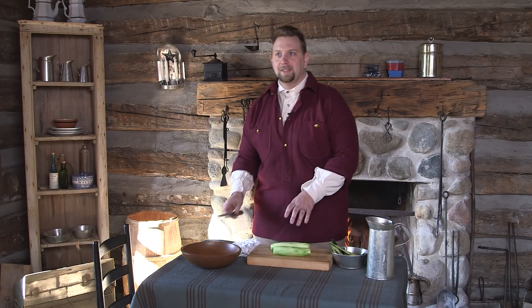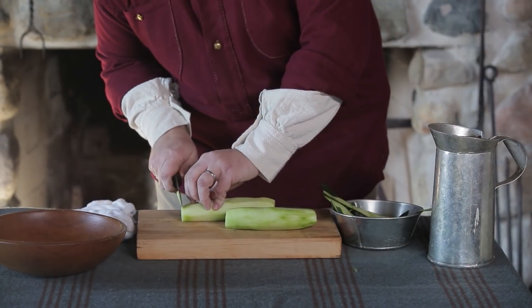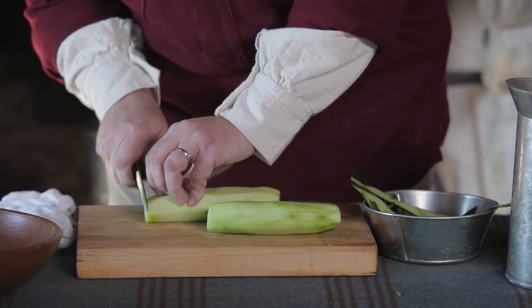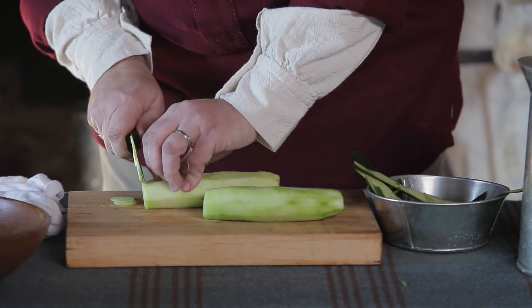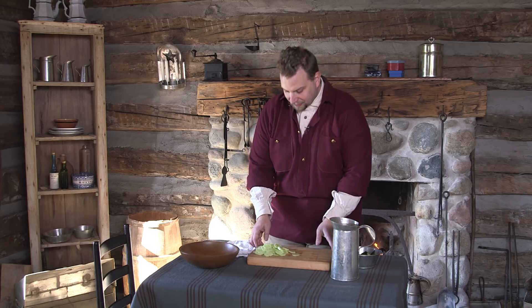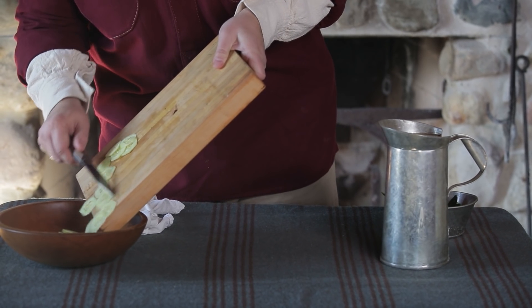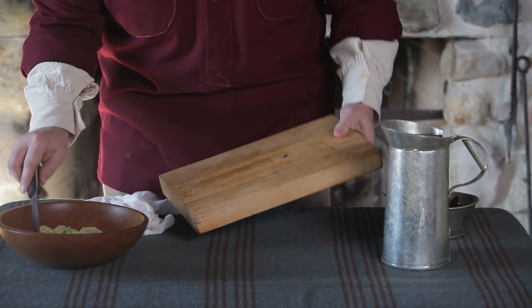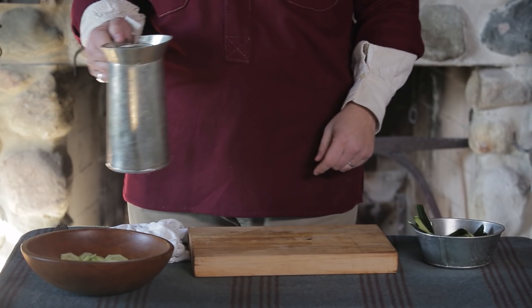Once we have those all peeled, The Young Housekeeper's Friend says to slice them very thin. I'm going to do it about as thin as I possibly can, and to lay them in a dish which we will then pour fresh water over. We got the cucumber all sliced up in nice thin slices and can get these into a dish covered with fresh water.